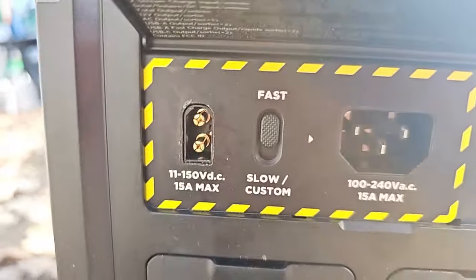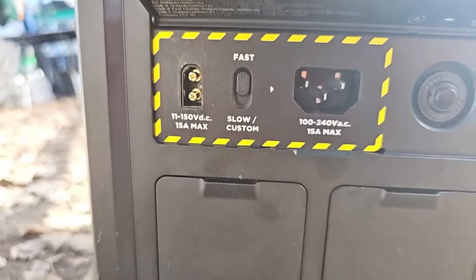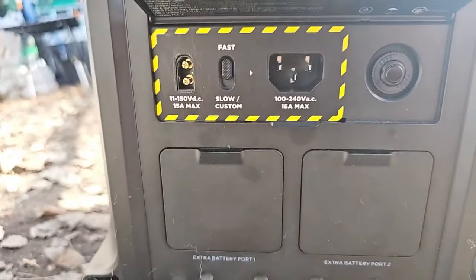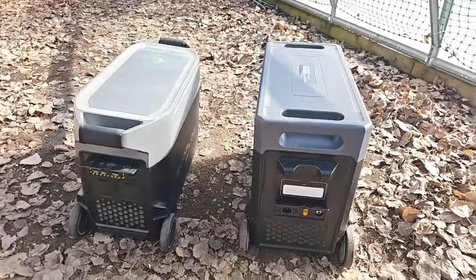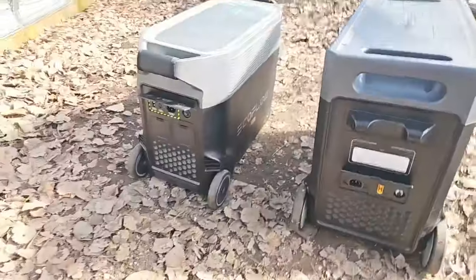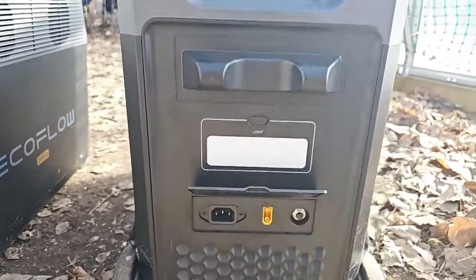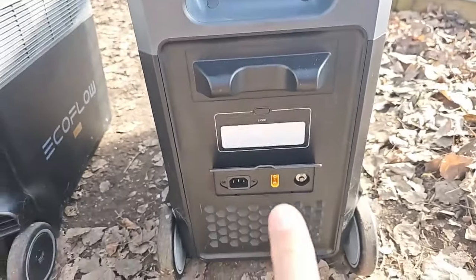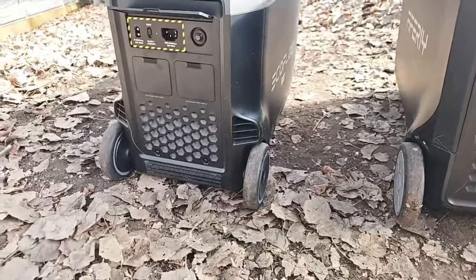On the back of the Delta Pro it does have a switch for slow and fast charging, which is a bonus because the slower you charge these batteries the better it is. Both are rated to 3,500 life cycles, so they both have the newer battery chemistry. The AFRI doesn't have that switch on the back, but it does have a dial on the front. The AFRI also has a light, which could be handy. Both have fuses as well.